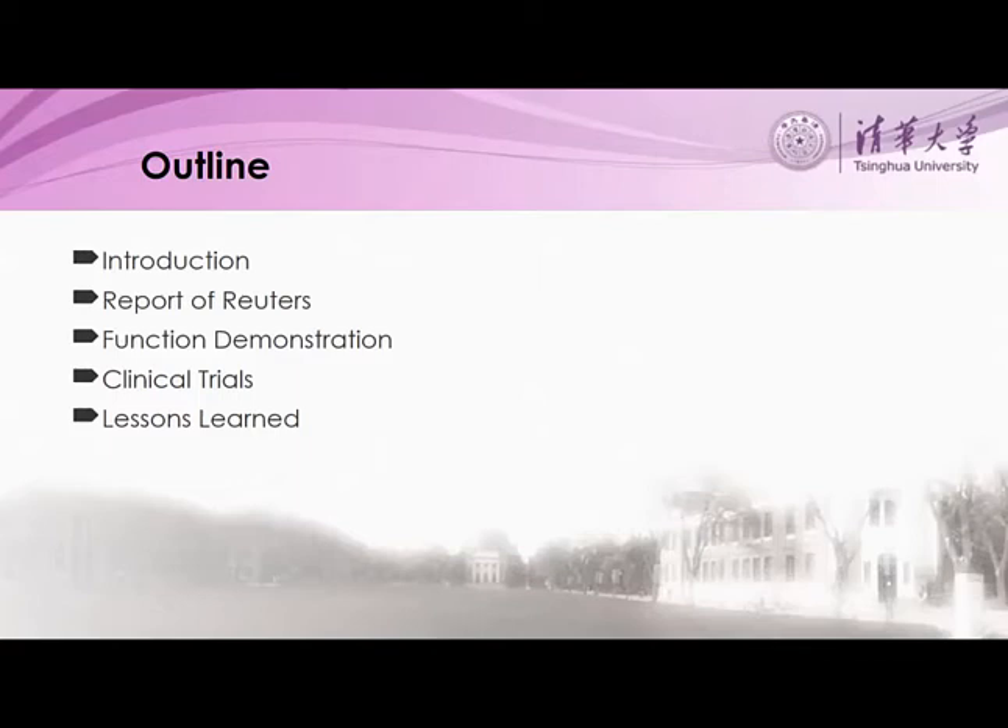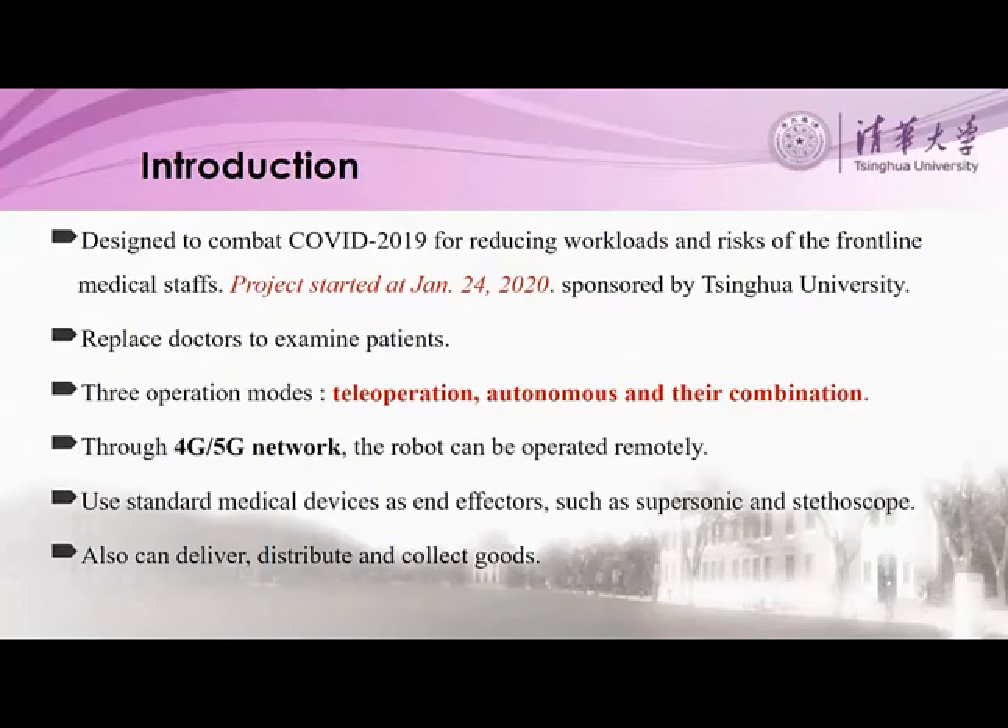Following, functional demonstrations of the procedures the robot can execute are shown. And finally, clinical trials and lessons learned are explored. This project was initiated for fighting this novel coronavirus.